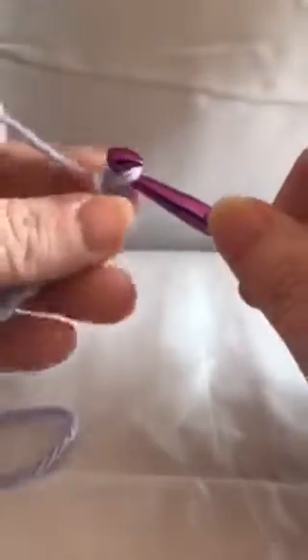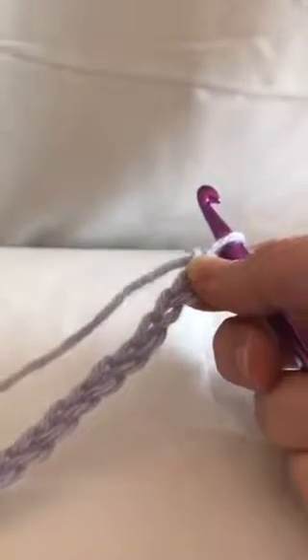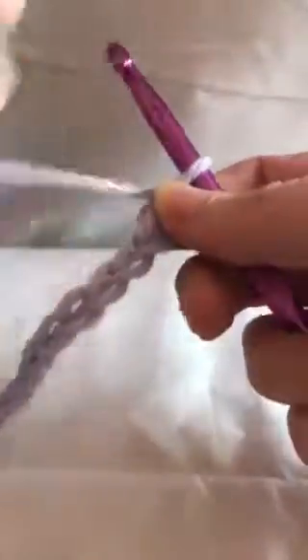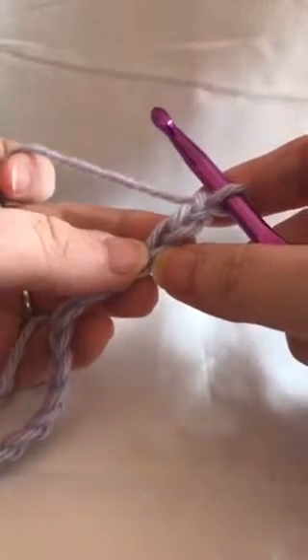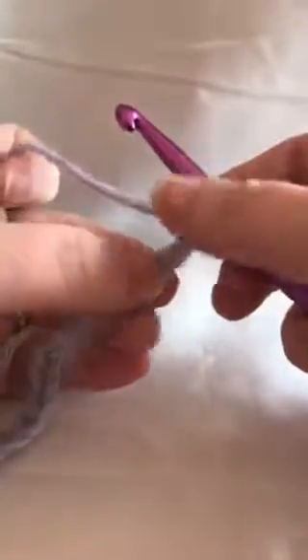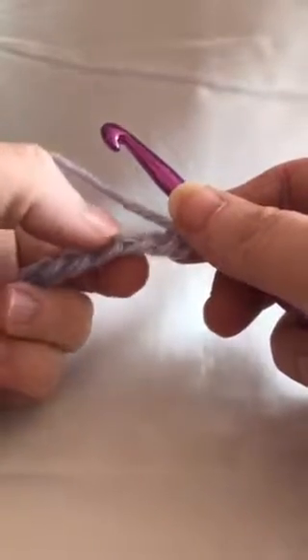I'm going to do about 20 chains for my little sample piece. Here we are — I've got a chain of 20 — and we're going to do a double crochet. To get started we're going to work in the third loop from the hook, so don't count this one: one, two, three. I'm going to turn it over and work in these loops on the underneath side.